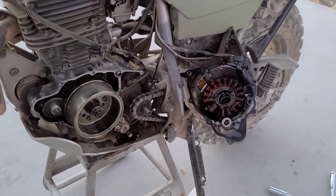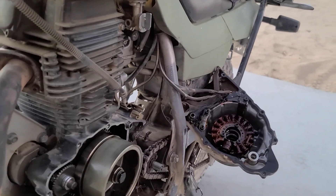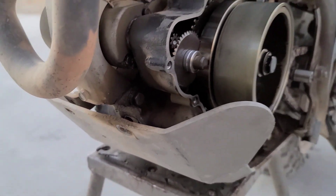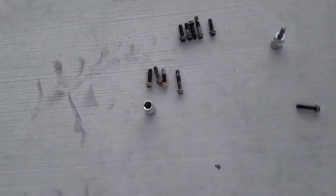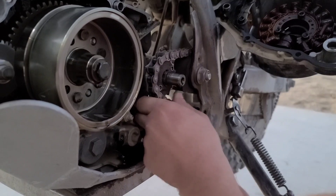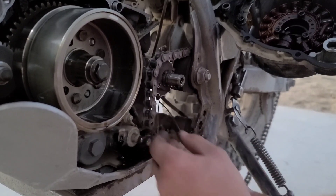Unfortunately, to get to your front sprocket on this bike, your side cover is gonna have to come off. If you have a Ricochet skid plate too, you don't have to take it all the way off — you can just loosen up the bolts or just take them out and then pry it down a little bit, then you should be able to get to all your bolts. There we go.